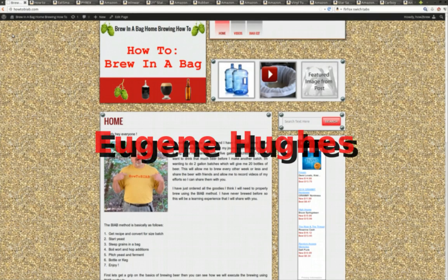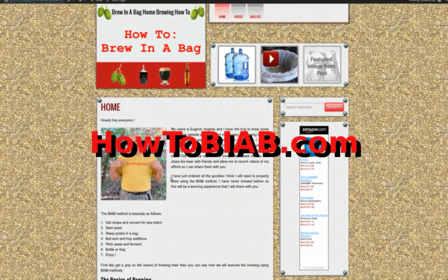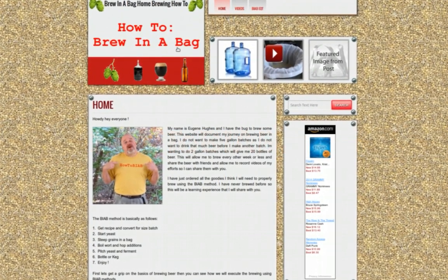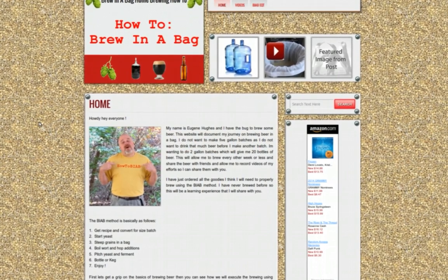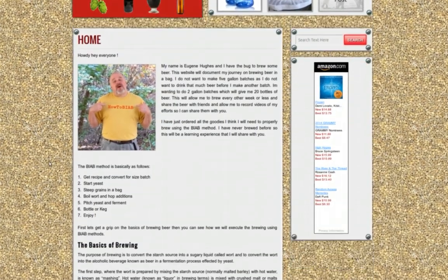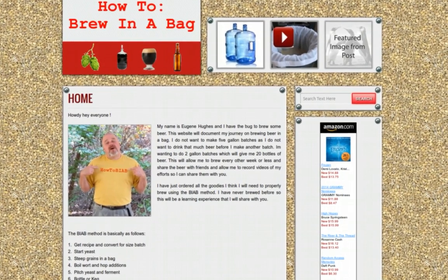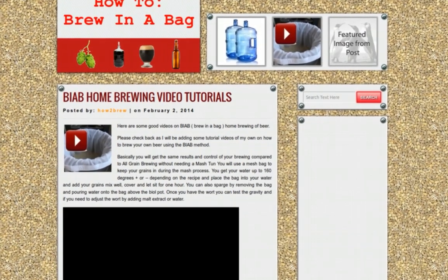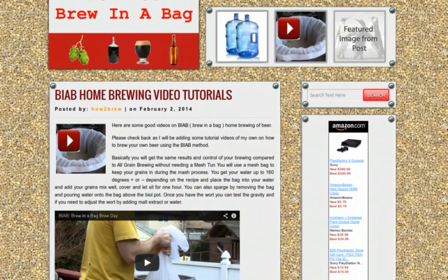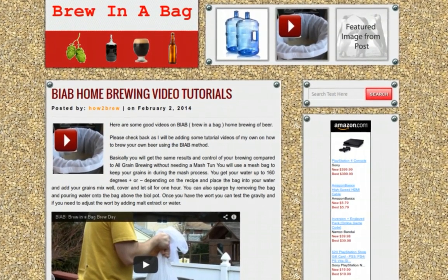Howdy everyone, my name is Eugene Hughes and I run a little website called howtobiab.com — How to Brew in a Bag. I've got the bug; I want to brew me some good beer. I don't want to spend a lot of time or need an incredible amount of equipment. I want to simplify it, do small batches. I've never brewed beer in my life, so I've got a website, and what I'm going to do is share my experiences in learning, goofing up, and my successes.